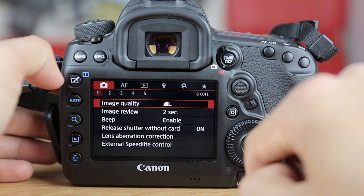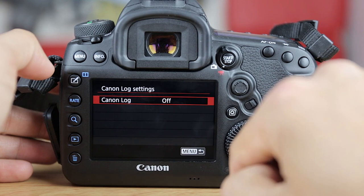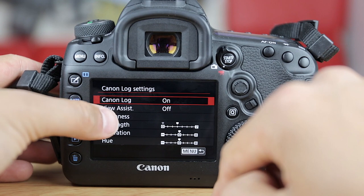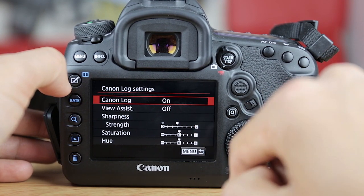Once installed, it's really simple to turn C-Log on. You simply go to the camera settings, select the fifth option, select Canon Log and turn it on. Here you will also be able to modify things like the sharpness, the strength, saturation and the hue.